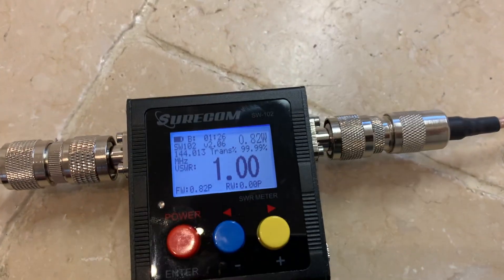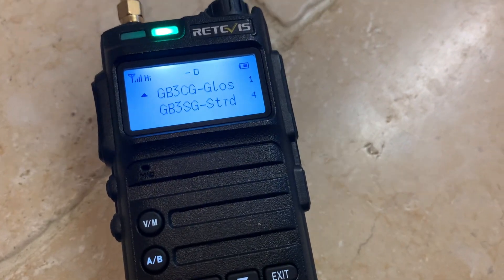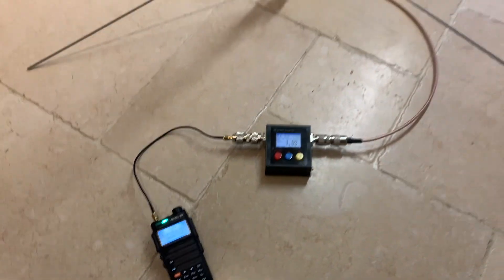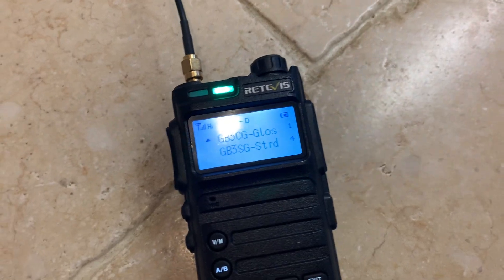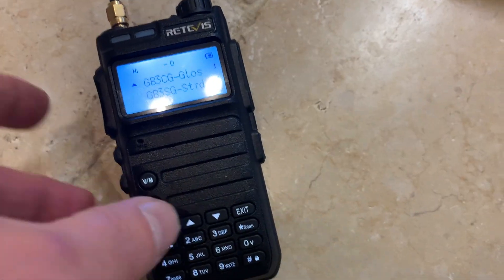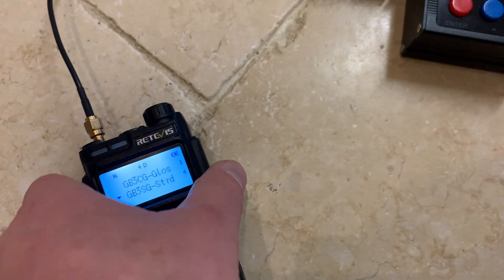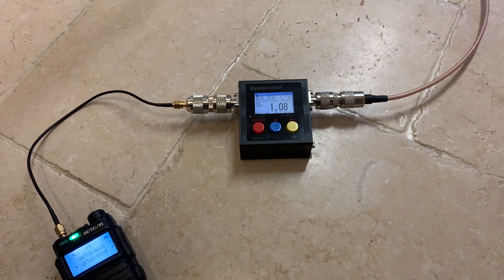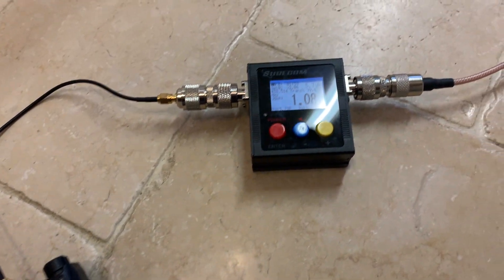Let's see if we can open the Gloucester Repeater from inside my kitchen. That's brilliant! Stroud, which is 70 centimetres. Now that is phenomenal — seriously phenomenal.